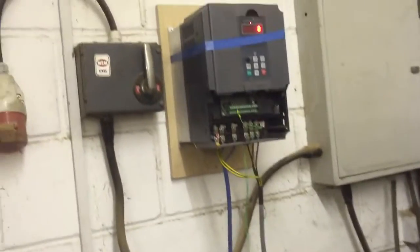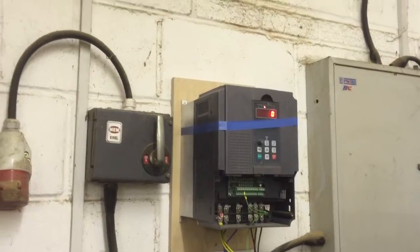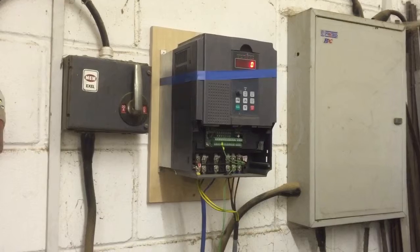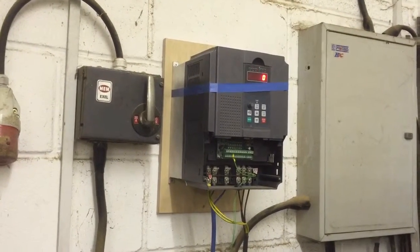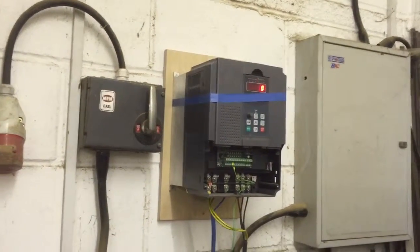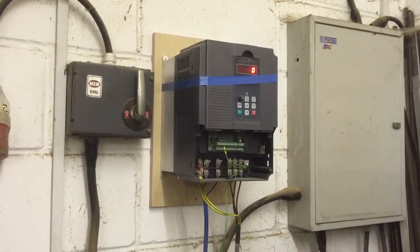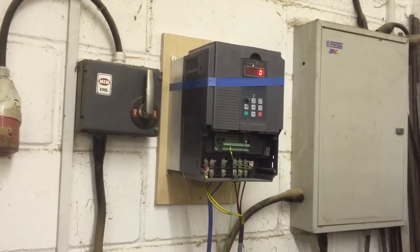You'll notice it just stopped instantly. One thing I did have to do was set it so there's no deceleration — I had to set it to coast to stop, because decelerating it was making it go crazy. That motor just didn't like it at all. It just wants to be either started or stopped. So ten seconds ramp up time seems okay — it seems to be starting up nice on that. And then coast to stop, so it just stops instantly with the inertia of the compressor pulling it back.